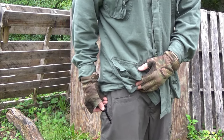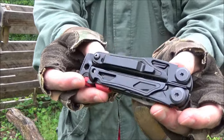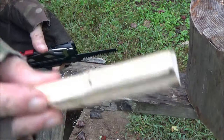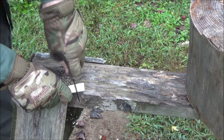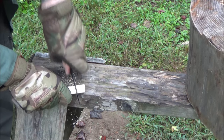Here's the pocket clip in action. This is a heavy multi-tool — I think most people are just going to use it in the pouch — but there is the clip if you need it. Here is the saw. I've been playing with it — let's show you that the saw is aggressive and it works quickly.